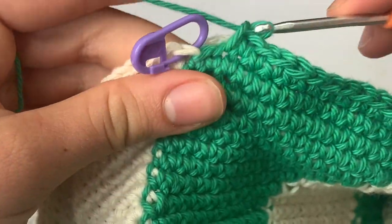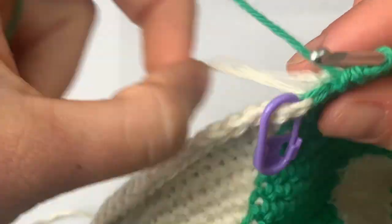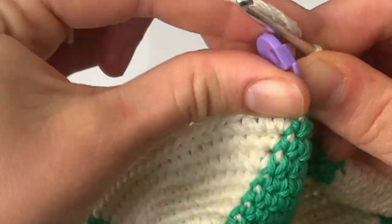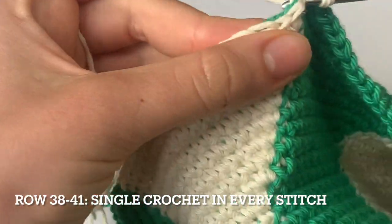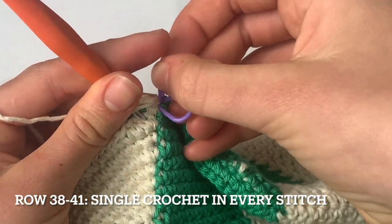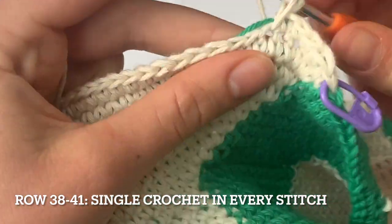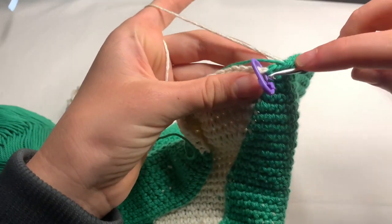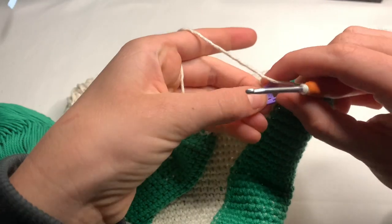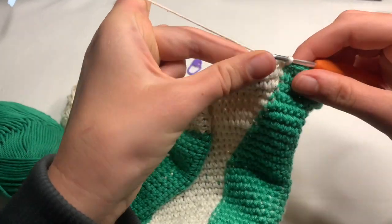We're coming to the end of row thirty-seven. Once we start row thirty-eight we are just going to single crochet in every stitch from row thirty-eight to row forty-one — just single crochet for the next four rows. Don't forget to change colours in between each colour. We're coming to the end of row forty-one — change colours, take the marker out, do a slip stitch in that chain, and pull the yarn through.